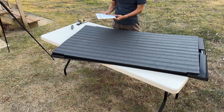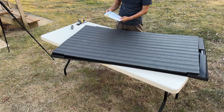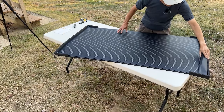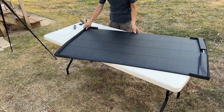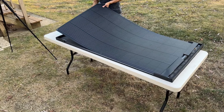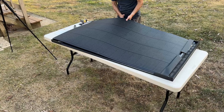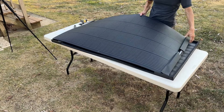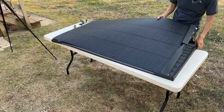Out of the box, it comes with a detailed user manual with useful installation tips and panel specifications. The panel is well padded to ensure no damage during transportation. The build quality seems very good with no scratches or dents. The panel feels very light and flexible.